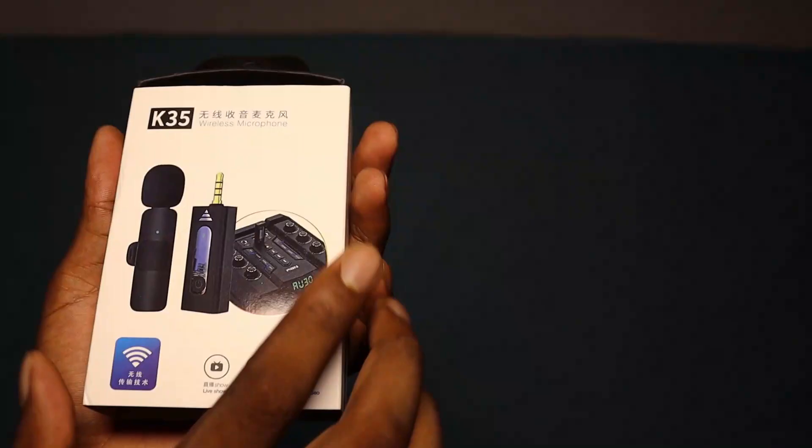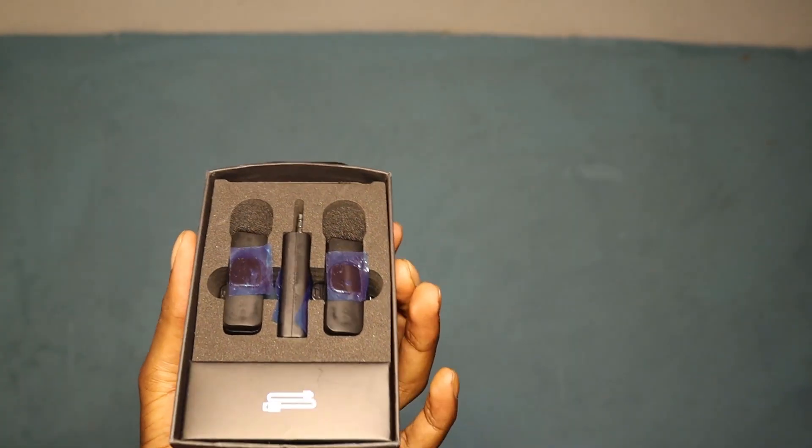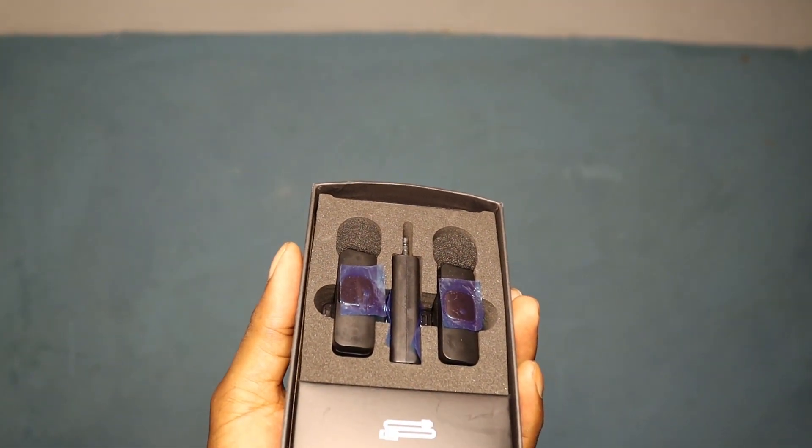To enhance the quality of my content, I recently invested in a wireless microphone, which we'll be unboxing and trying out today. This microphone will ensure top-notch sound for my productions.